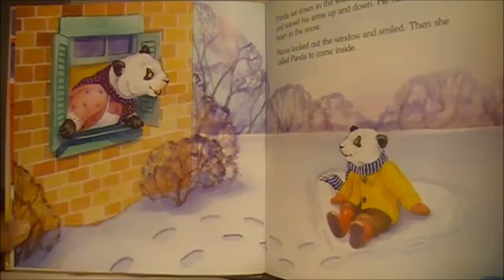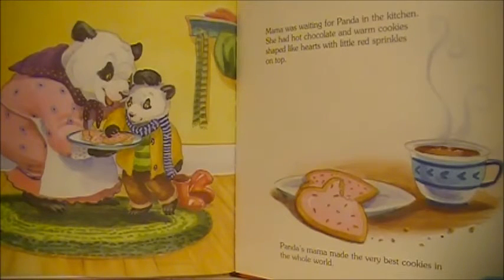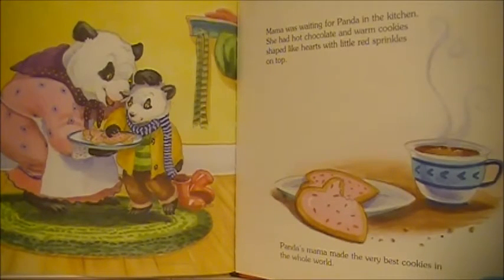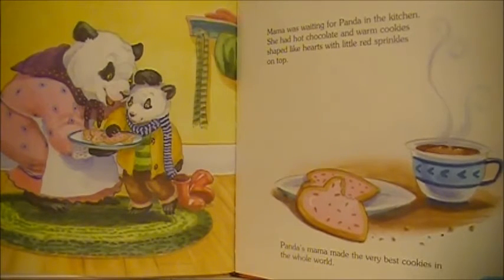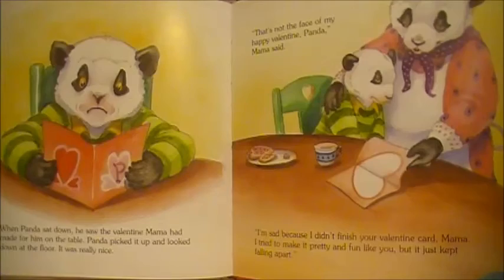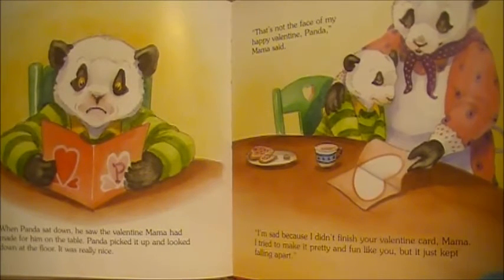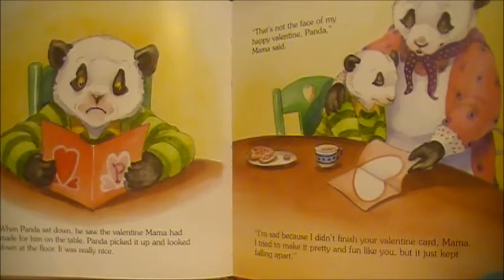Mama looked out the window and smiled. Then she called Panda to come inside. Mama was waiting for Panda in the kitchen. She had hot chocolate and warm cookies shaped like hearts with little red sprinkles on top. Panda's Mama made the very best cookies in the whole world. When Panda sat down, he saw the Valentine Mama had made for him on the table. Panda picked it up and looked down at the floor. It was really nice.